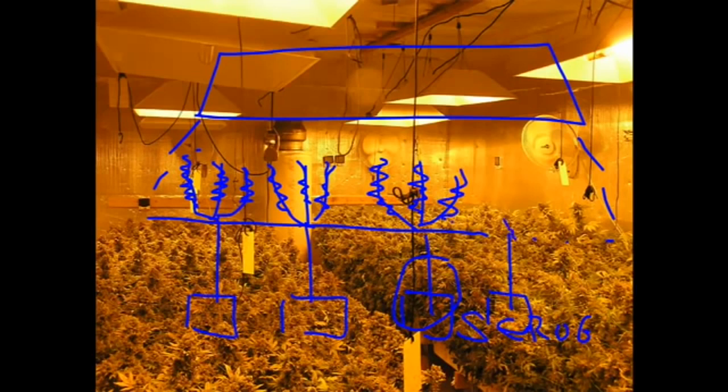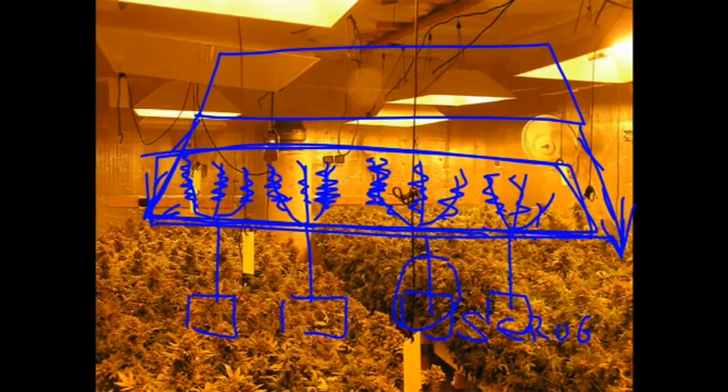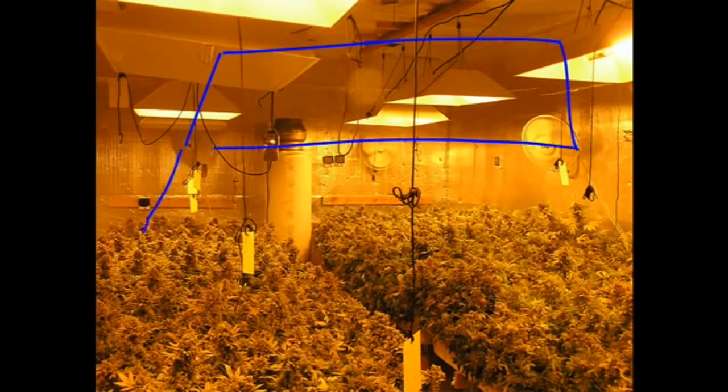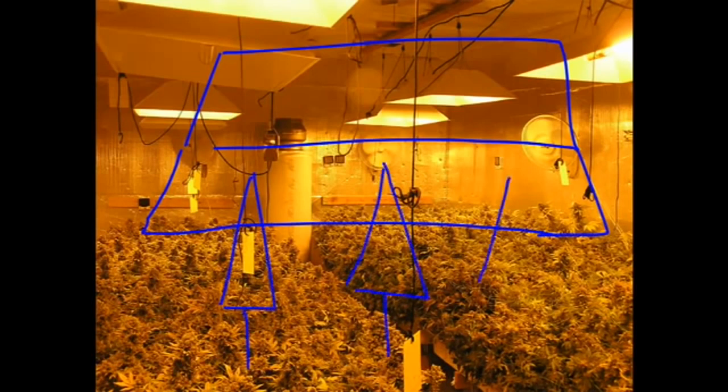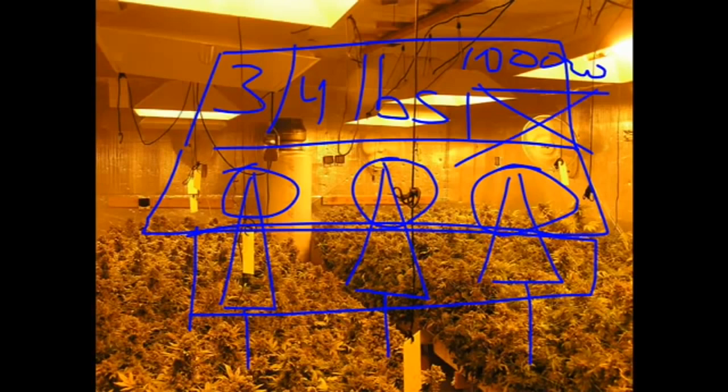The most important thing to note is: if you have this much light penetration and you have this much canopy inside of it, then you have used all of the light and converted all of the light into bud — which is the name of this game. Photosynthesis: light, water, CO2 equals sugar and oxygen. Because if you took that same hood with a wide light distribution and grew a couple of tall plants in there, you're only going to end up with like half of what you're supposed to — like three quarters of a pound per thousand watt light. I see it all the time. You don't want to be that person.